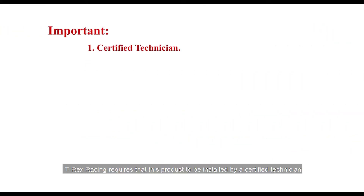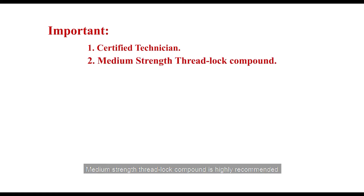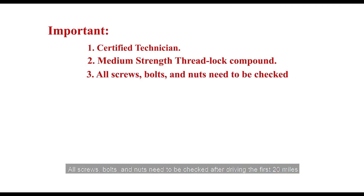Important: T-Rex Racing requires this product to be installed by a certified technician. Medium strength thread lock compound is highly recommended for use on all the bolts involved with the installation. All screws, bolts, and nuts need to be checked after driving the first 20 miles.